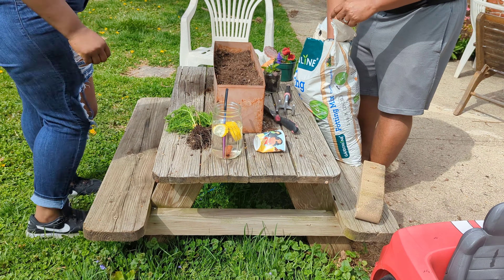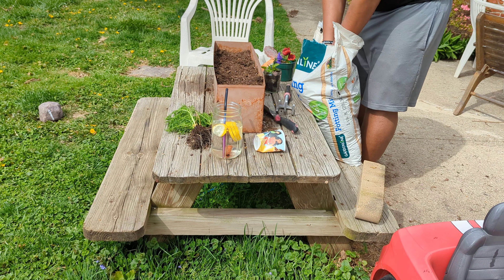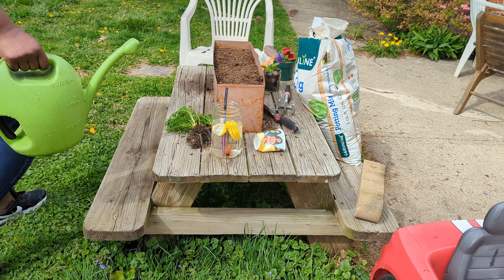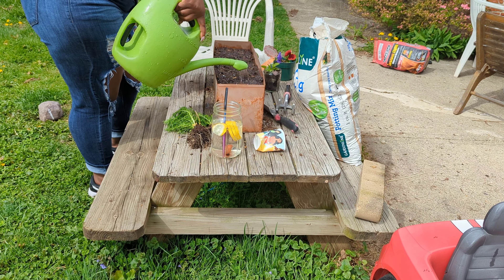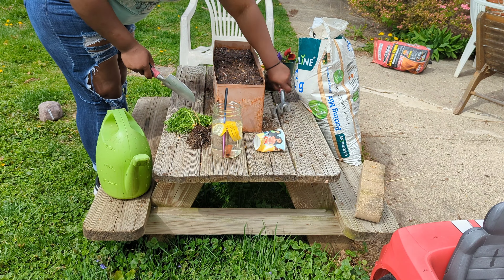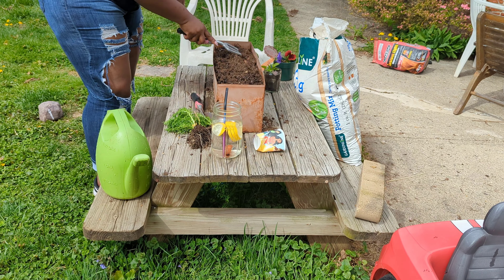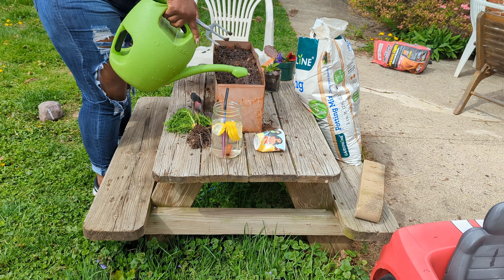We're going to start by adding the pansies to the window box planter. I wish I would have thought about spray painting it or cleaning it up before planting, but it's all good — I'll probably do that later this season or next season. That planter was here before we got here. Anywho, I'm just moistening up the soil.